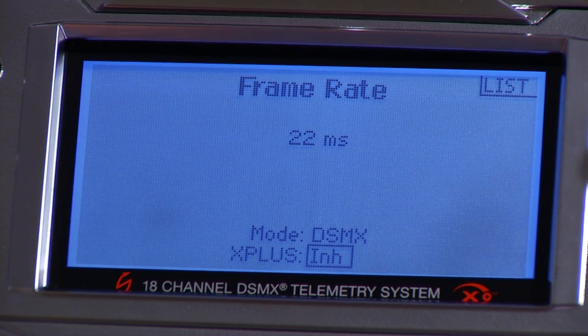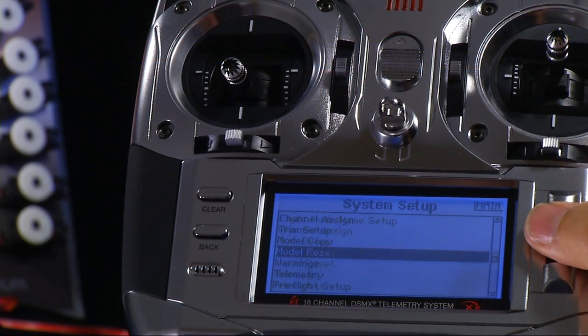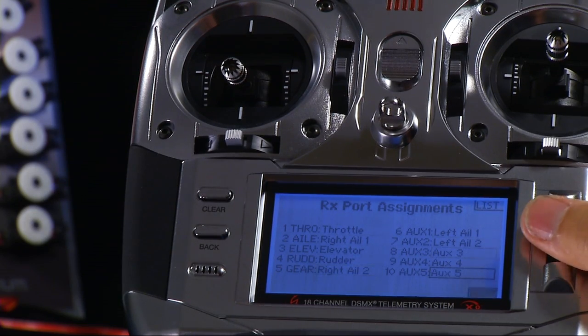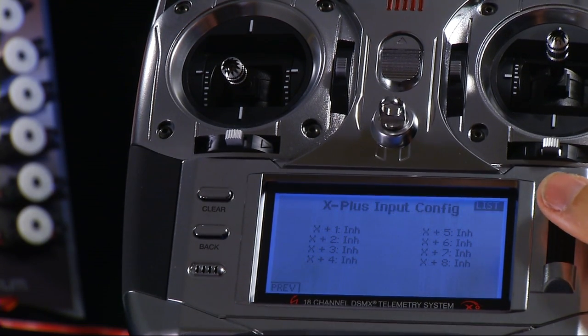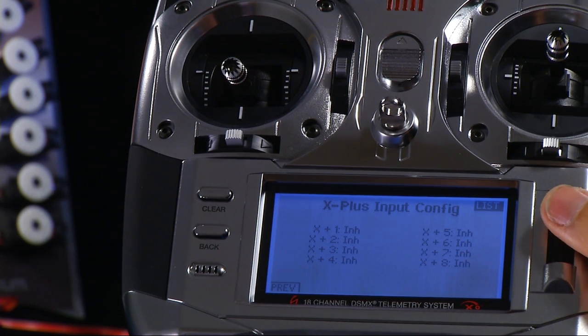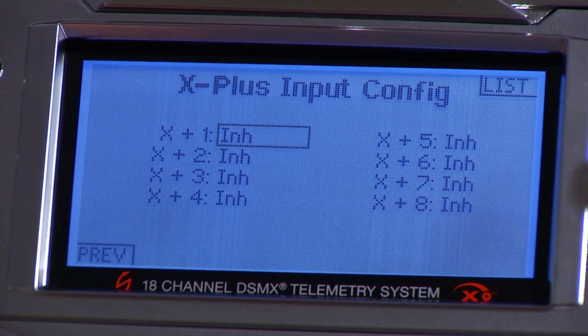Press the roller to set it to Active. Then, in order to assign the X Plus channels, go to Channel Assign and press Next twice. That brings up the X Plus configuration screen. In this screen, you can assign any of the eight X Plus channels to any switch, knob, lever, or even the roller, the clear, and the back button. Let's assign X Plus channel 1 to switch A — that'll be my gear.